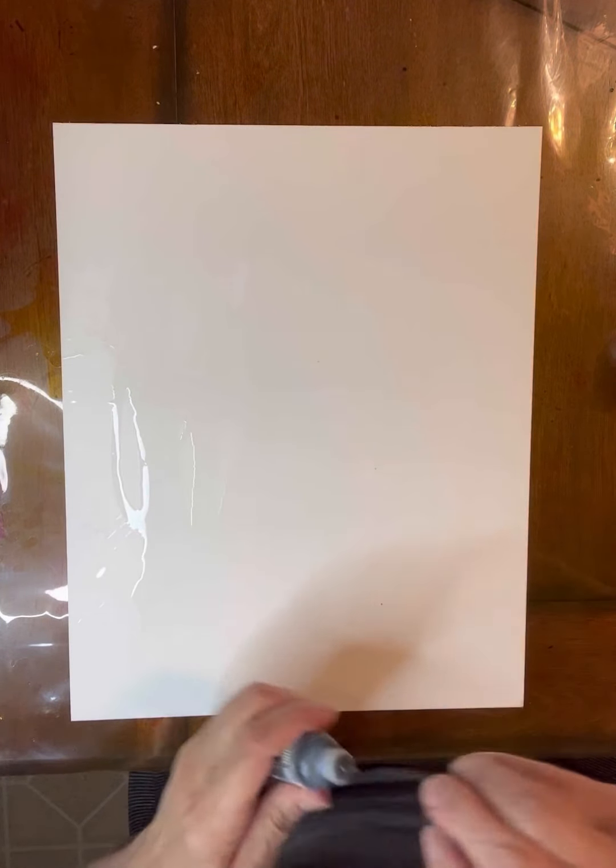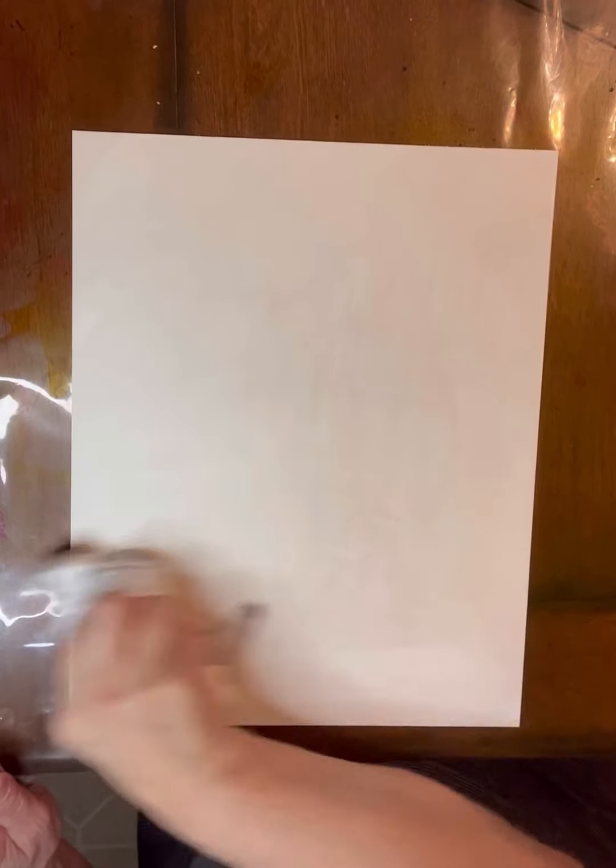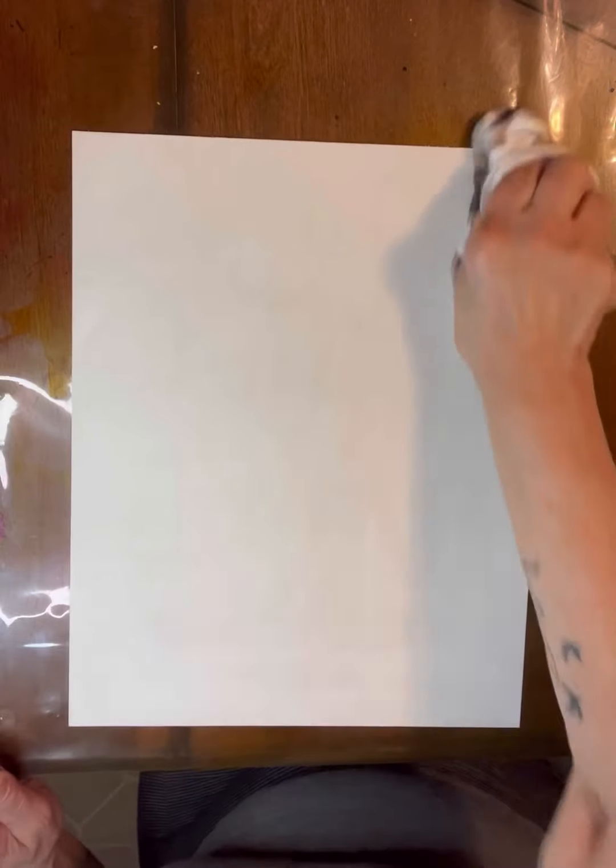I'm just going to add a lot of alcohol, and then I'm going to take Slate and dump it on. I'm going to start wiping. I'll wipe until it is pretty much dry, and I find that it doesn't really leave much by way of streaks if I just keep wiping. Put a little elbow grease into this.